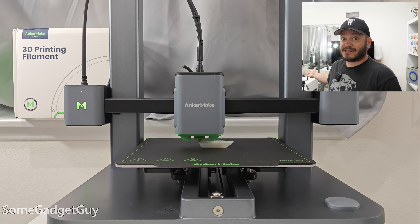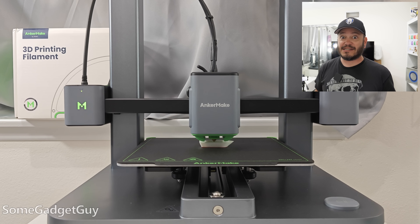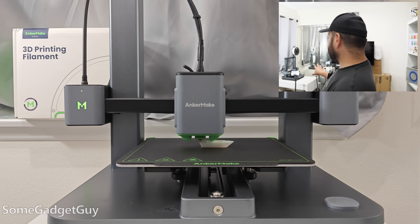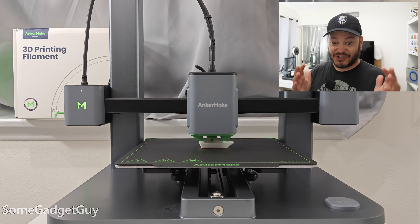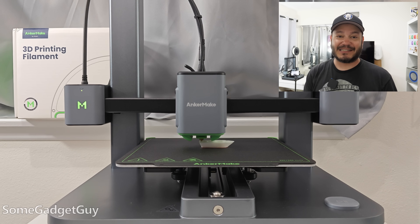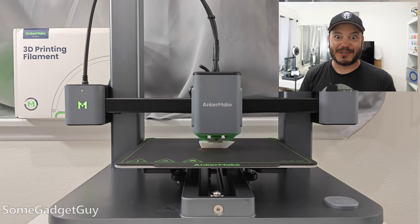I'm really excited to see how fast this thing can print, because that's the big claim from AnkerMake — this is a crazy fast 3D printer. This thing's moving fast, it's really going for it. Seeing it in action up close in person, shooting all this video of it, it really doesn't get across just how crazy quick and aggressive all of these little movements are.